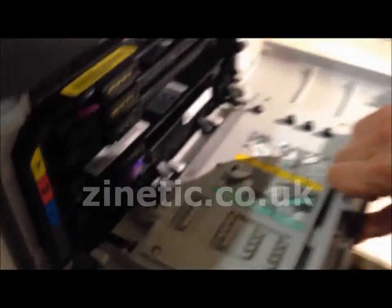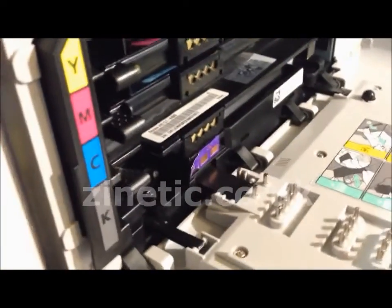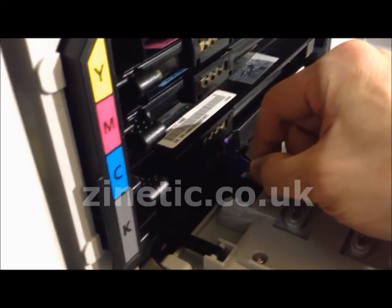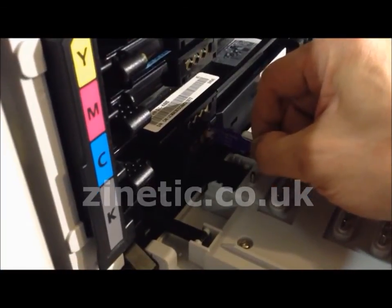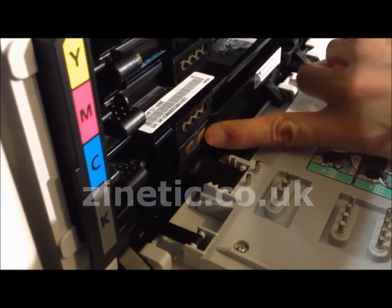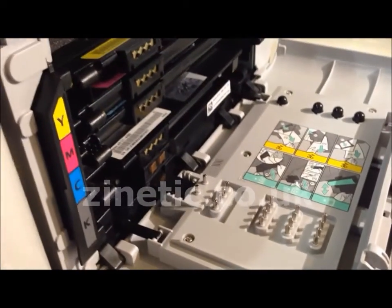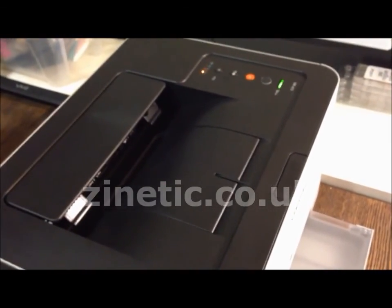Now remove the used reset chip. You can now gently remove the reset chip. Remove any tape left over.